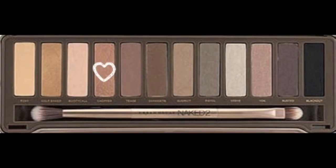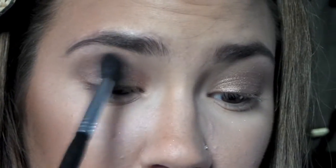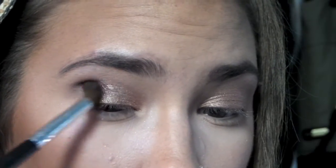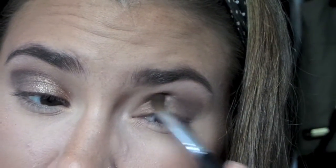Here I'm taking the color Chopper — it is just this pinky, coppery, shimmery color in the Naked 2 palette, and I love this color so much, it is beautiful. I'm just blending out that shimmer color with the Tease color. And then here I'm taking the color Busted, which is a dark purple — it has a sheen to it but it's not super glittery. I am placing that in my outer V just to deepen up the look. I love the combination of the two purple shadows with the coppery pink shadow; I think it looks so pretty and very flattering on brown eyes.